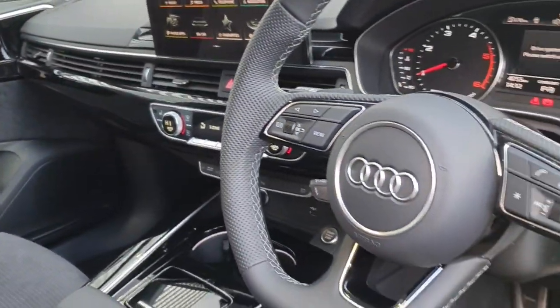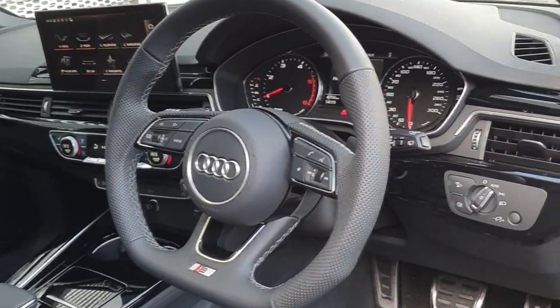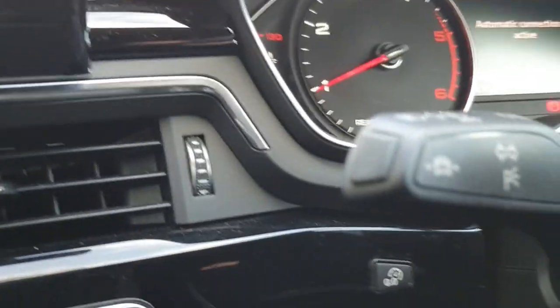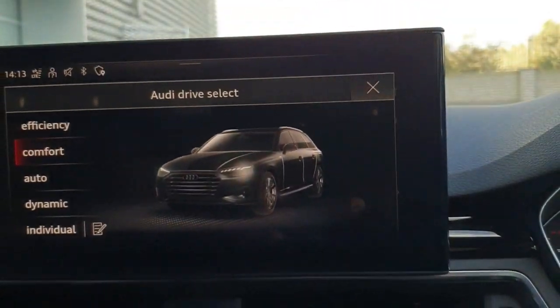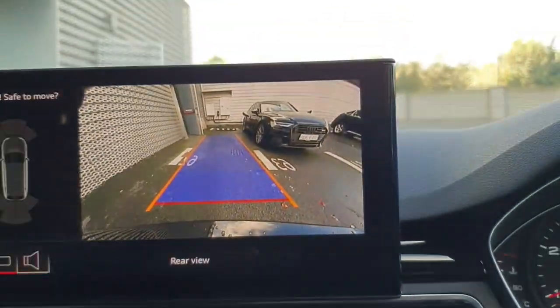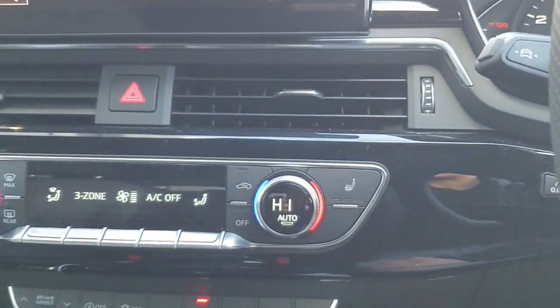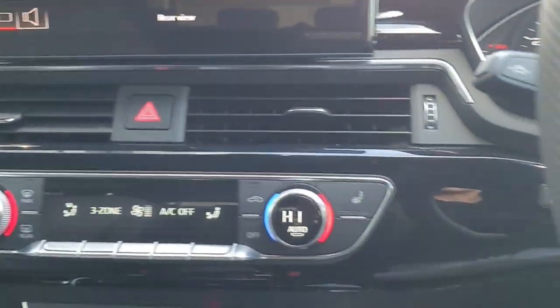On the interior going right across, you have a flat bottom multifunctional S line steering wheel, automatic headlights, automatic gearbox, lane assist, Audi drive select, the quality of the reversing camera, heated seats, and three zone climate control, which means you can control from the rear also.